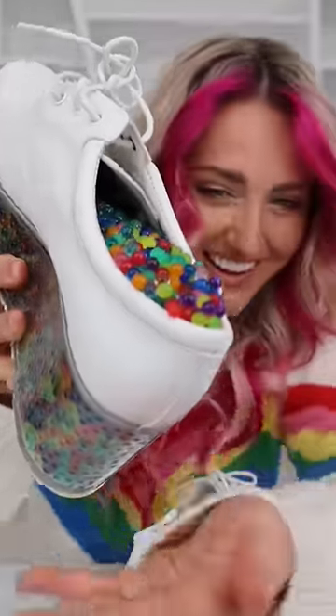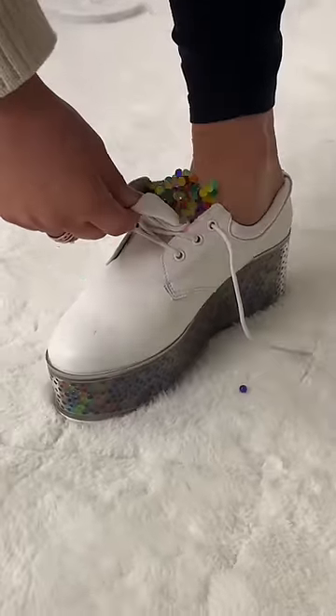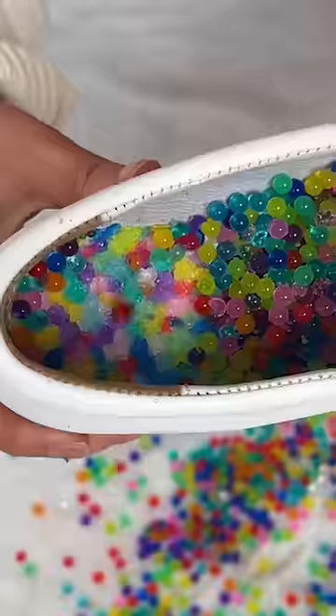I put way too many in this one. They look so cool. I'm gonna put my foot in it. It feels so weird. I think I ruined the bottom of them.